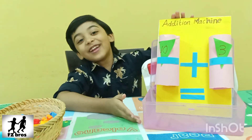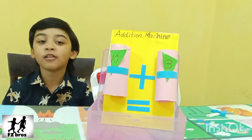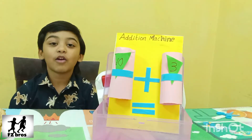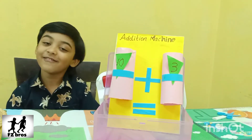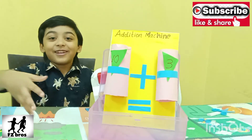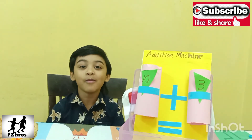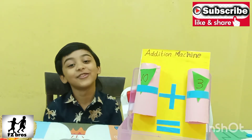Hope you like my video. This machine is helpable to learn addition. Now I know addition very well because of this machine. You should definitely try it. If you like my video, subscribe and share with your friends too. See you in the next video. Bye.